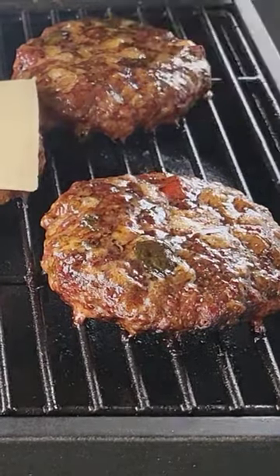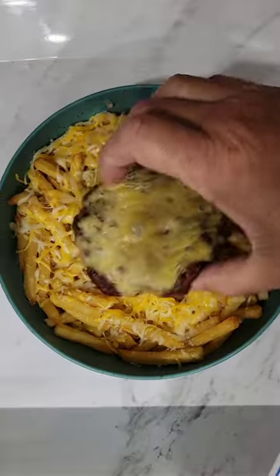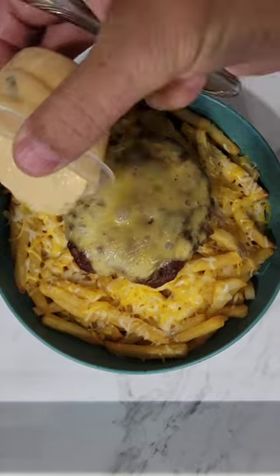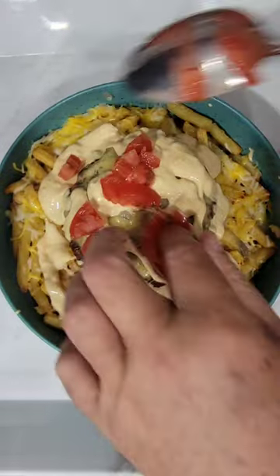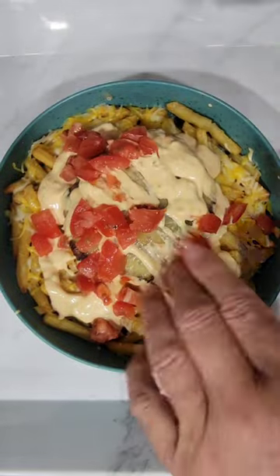We're going to top our burgers with some gouda cheese, just like that. We're going to put one right on top of the fries. We're going to put our burger sauce down — you can use ketchup or mustard, whatever you want. You're going to have to have your tomato; I've got this diced up for this bowl.